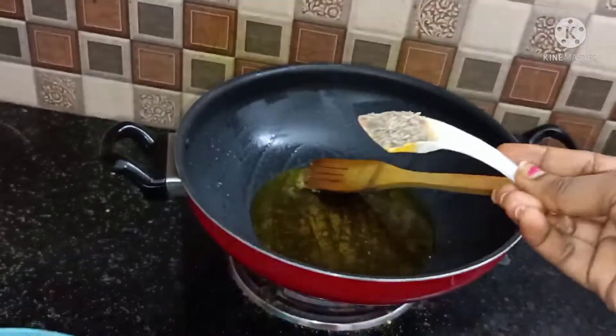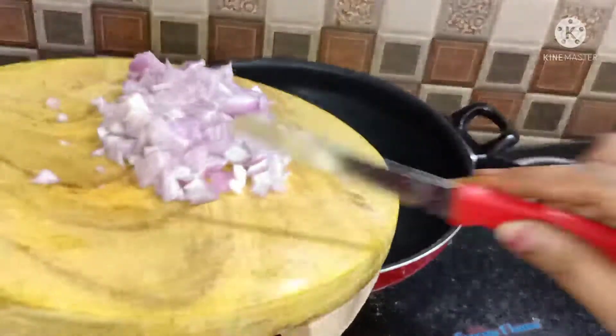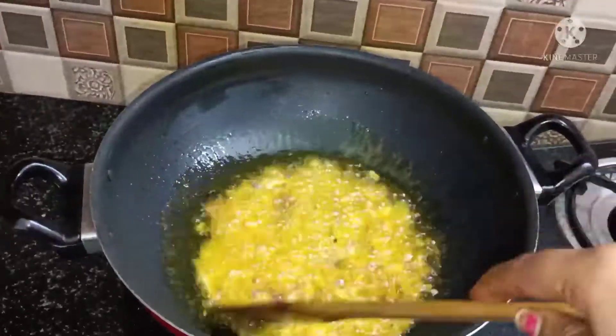I want to share this recipe with you. If you're hungry, I will add mustard oil to the pan, and I will add a couple of whole spices.